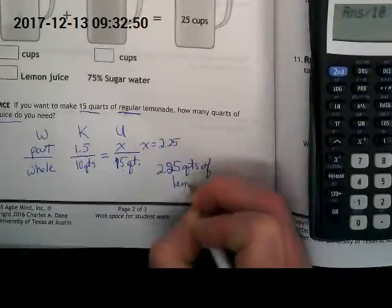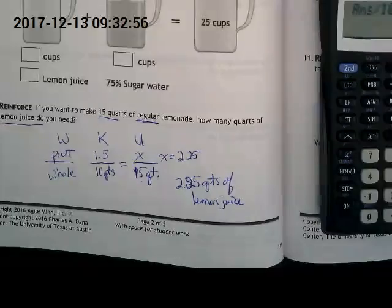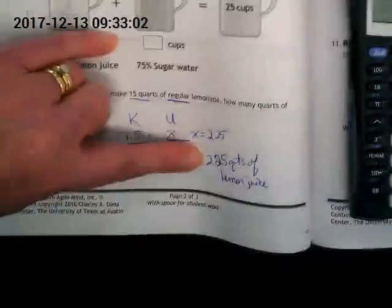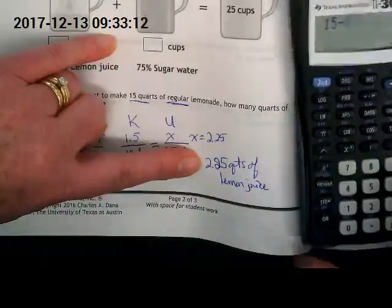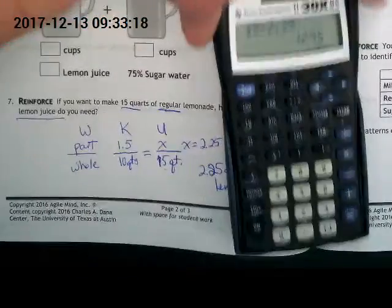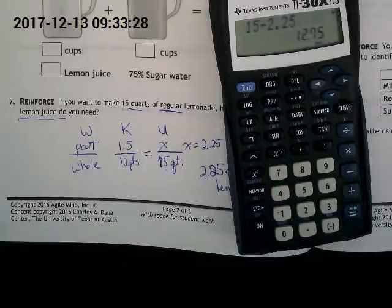The question isn't asking this, but to get 15 quarts total: if I'm putting in 2.25 quarts of lemon juice, how much water would I need? We know we want 15 total, so we subtract out the 2.25 — that gives us 12.75, which is 12 and three-quarter quarts of the sugar water. That number combined with the 2.25 gets us to our 15 quarts — that's our whole.